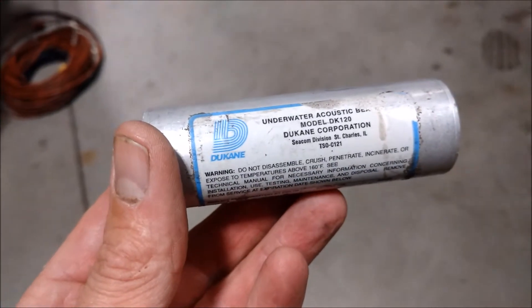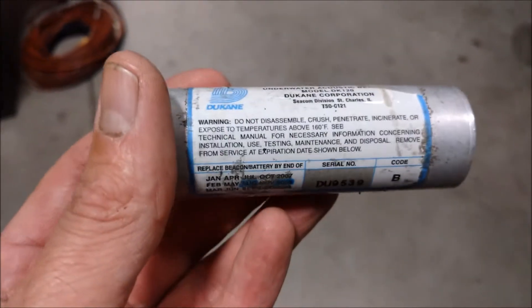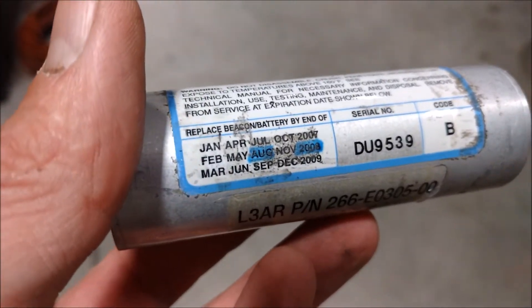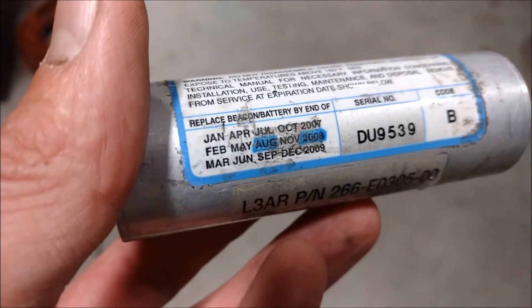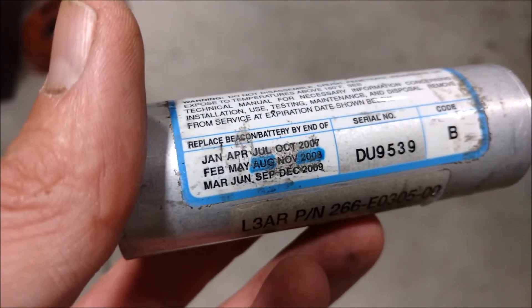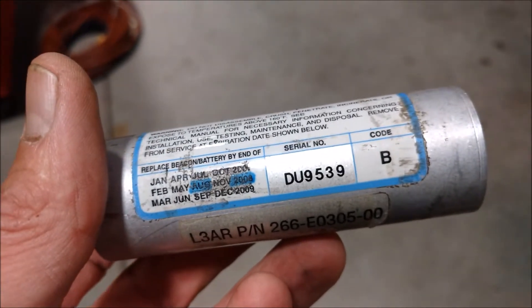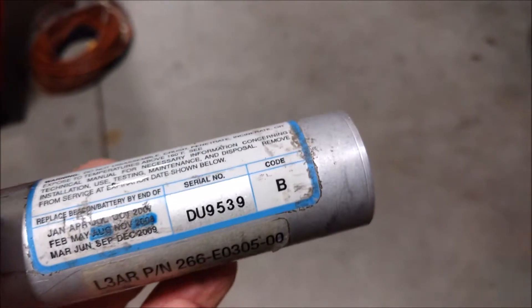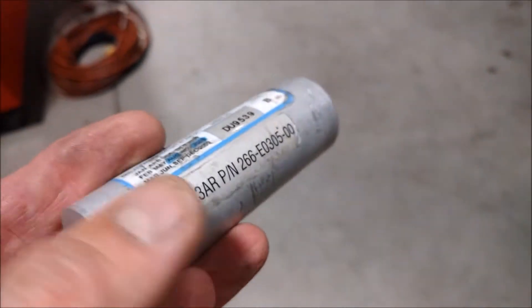The company who makes this beacon is Duquesne and it's a model DK120. There are some warnings on it, and when the underwater locator beacon is originally manufactured they put a battery in it with an expiration date. This one has had several batteries installed since then. There's a serial number and a Code B. Code B has to do with what the battery voltage is and the size of the battery inside of this housing.